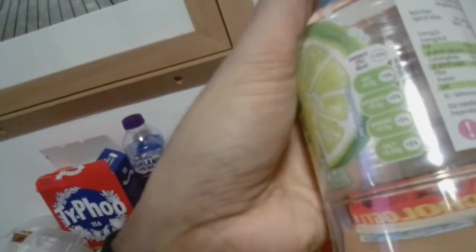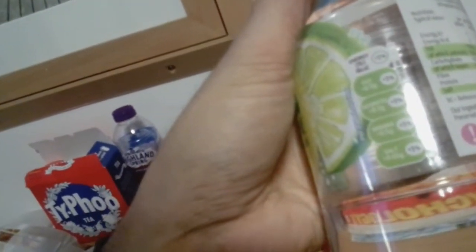Each 250 ml serving gives you 4 calories. Fat is trace, saturates is trace, sugar is trace, salt is trace.